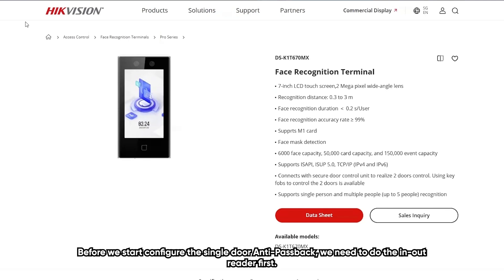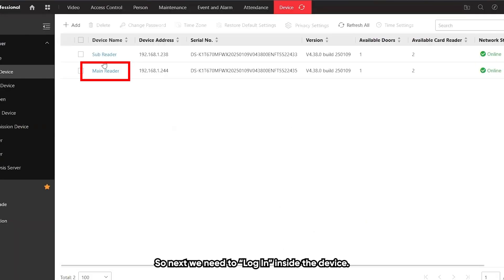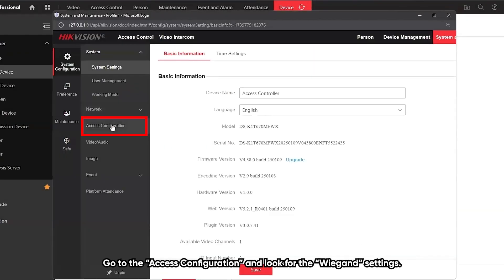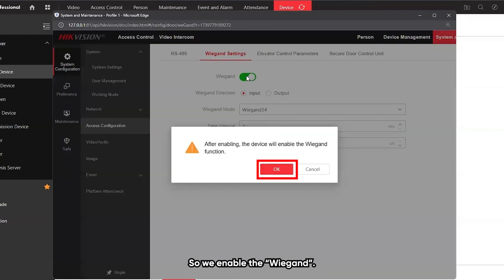Before we start configuring the single-door anti-passback, we need to do the in-out reader first. To do the in-out reader, we connect the Wiegand together from both devices. Next, we need to login inside the device, go to the access configurations, and look for the Wiegand setting. Then we enable the Wiegand.